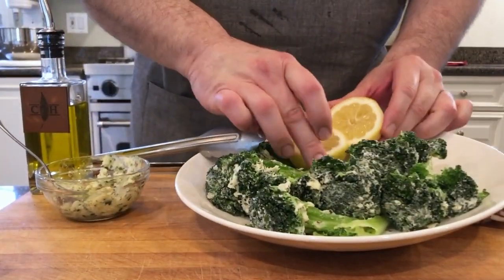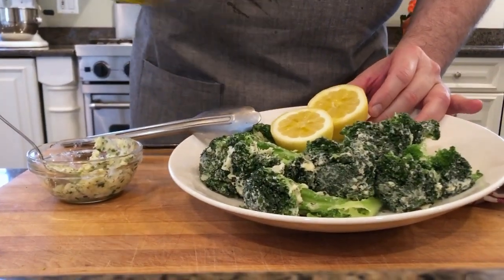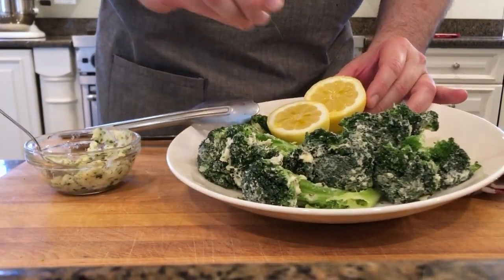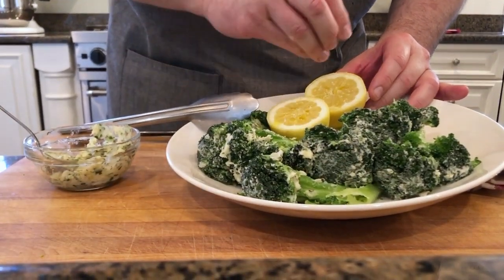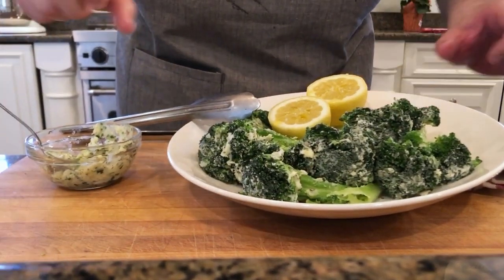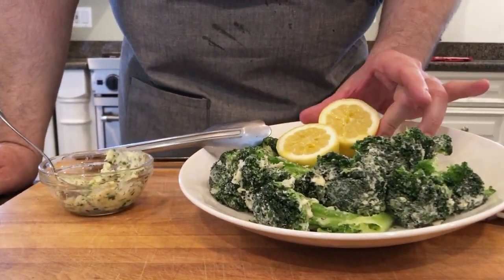Lastly, I have a lemon here that I've cut in half, and I'm going to add a little bit of extra virgin olive oil and a pinch of kosher salt. I like to grill these along with the broccoli — they make a great garnish to squeeze over the broccoli when it's finished, and I think they just look beautiful too.